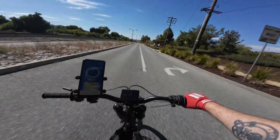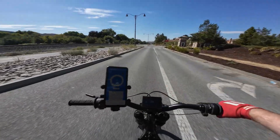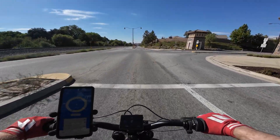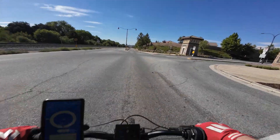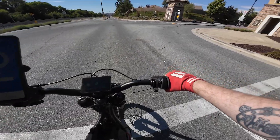All right, before we swap to the new controller, let's get some numbers on the stock one and see how it will compare. With the stock controller, the E-Ride Pro has a peak power of about 12 kilowatts, which is plenty for a bike like this. Any more than that and this thing will just do vertical takeoff.